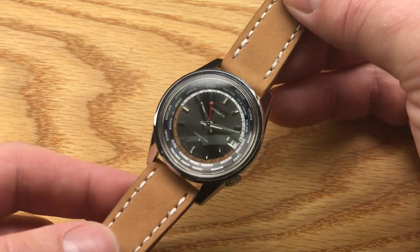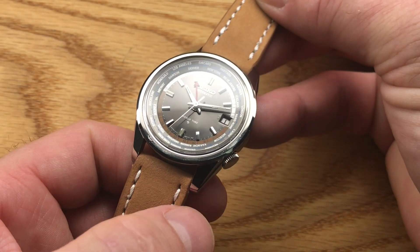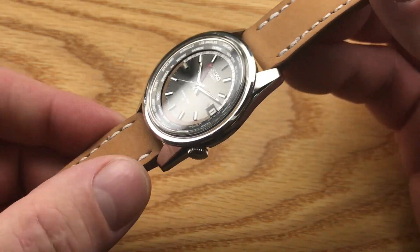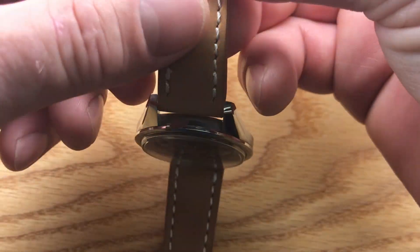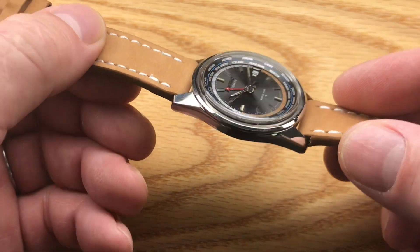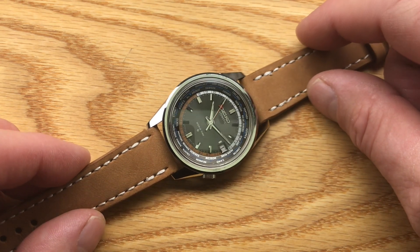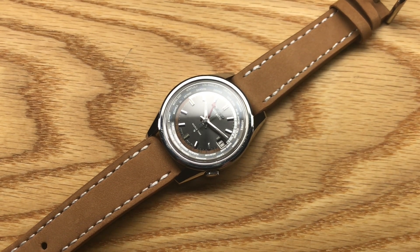The crystal is in great shape. The case lines and the beauty of that finish make this a really stunning watch. It's different from the later GMTs — it has these more distinct lugs rather than an integrated lug case. If you're looking for a new old stock watch, let me know; this one's for sale. I'll put a link in the description below. If you can't live without a brand new World Time, this might be the one for you. Thanks for watching.